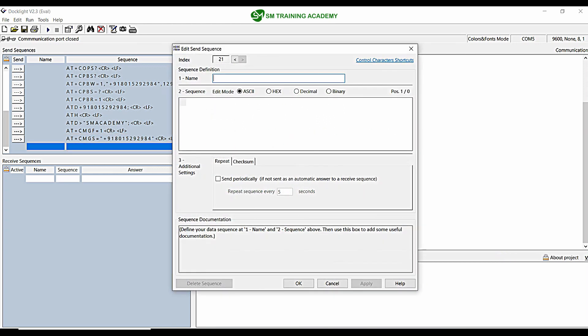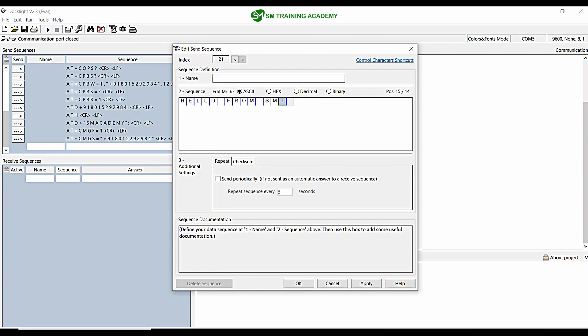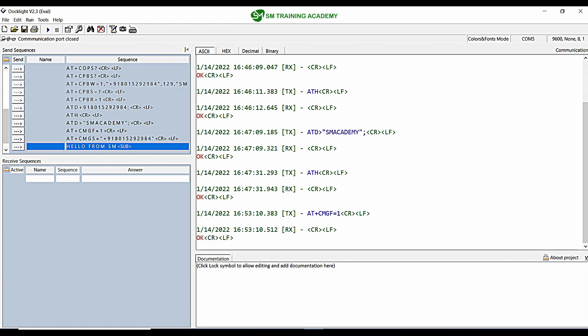After executing the first step, I will execute the second sequence — that is the message content to send in the SMS. Let's take it to be 'Hello from SM.' After this message, we give Control+Z. The hex value for Control+Z is 0x1A, so I am adding 1A after the message. So the format is: send AT+CMGS= with the mobile number and carriage return, then send the message content followed by Control+Z (1A).